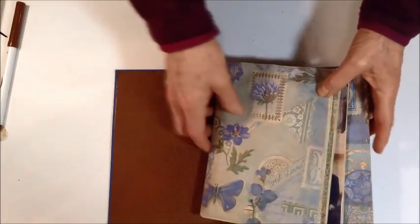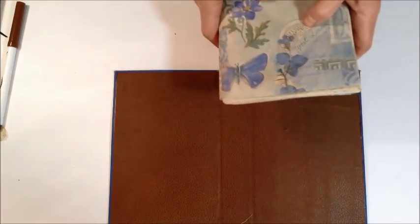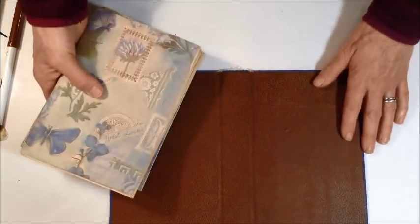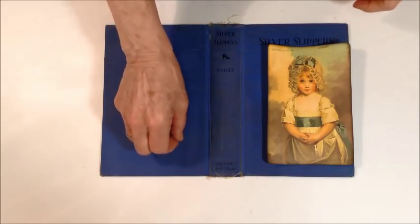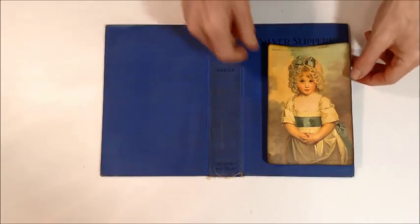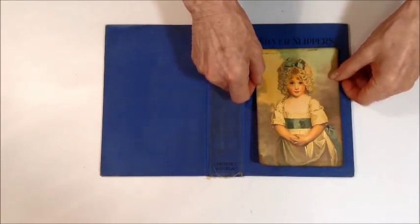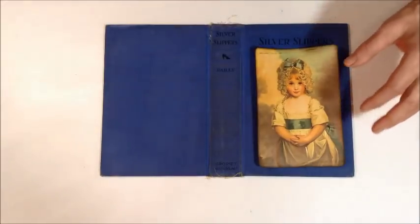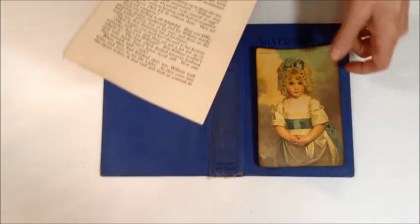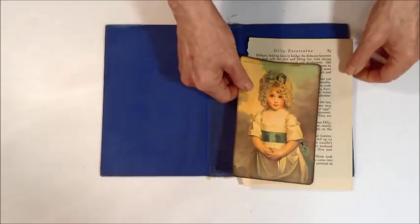I'll let this dry, sew in my signatures, and then continue on getting our journal to completion. Also, before I press my book to dry, I'm going to glue on my image. Some of the images have a cardstock mat. You can tear it with an old book page so it peeks out, or back it with fabric or some lace.